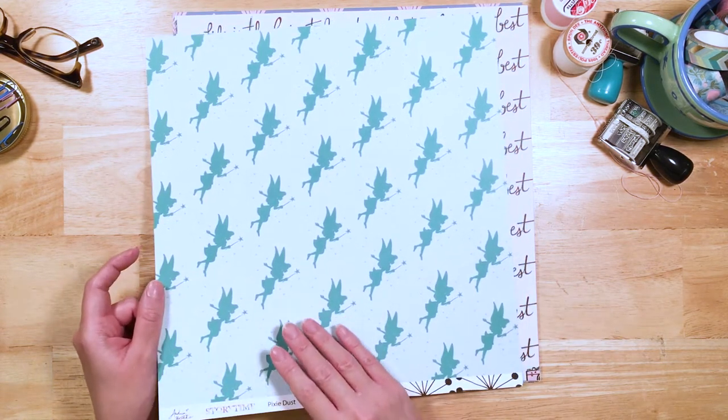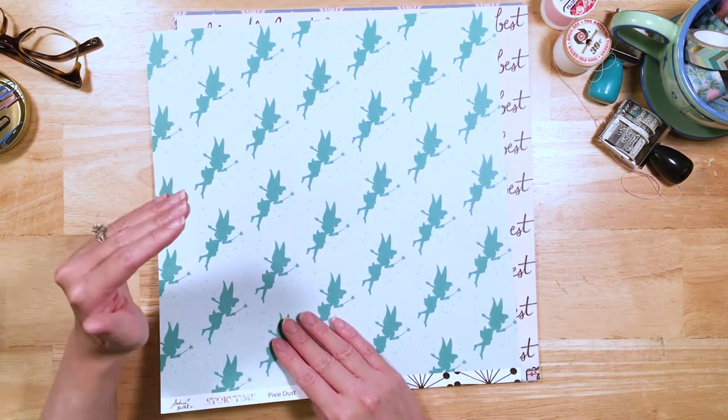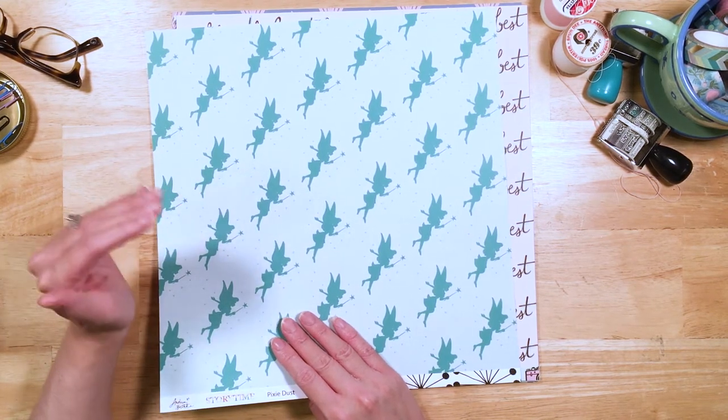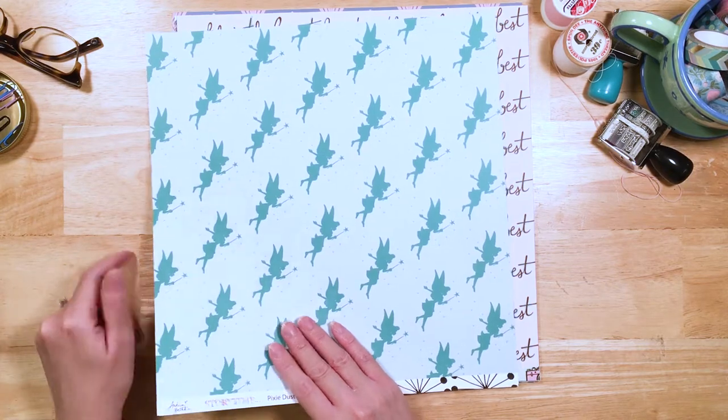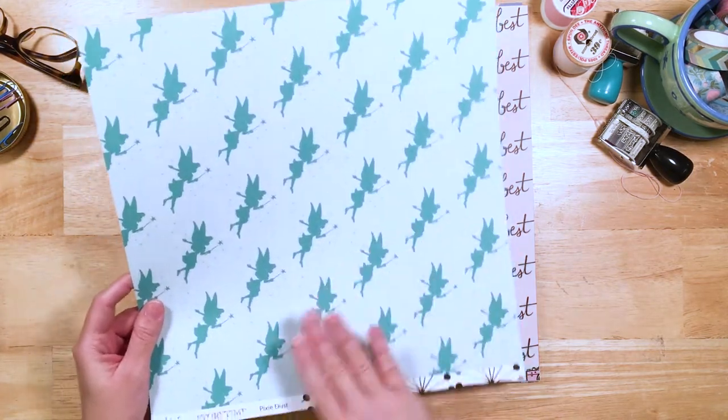In the original Peter Pan — I don't know if anyone notices this — she really tries hard to kill Wendy, which is not very nice. She's really quite jealous. Just something I thought I'd point out — that's funny! But I love this pattern paper — so great.